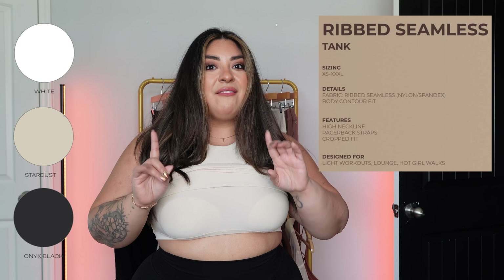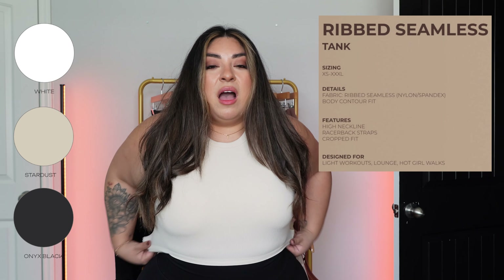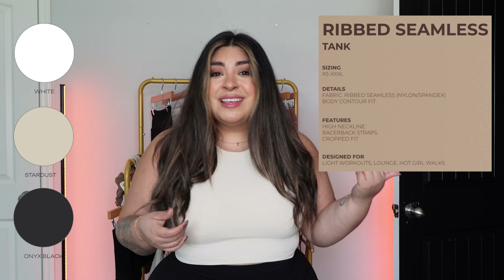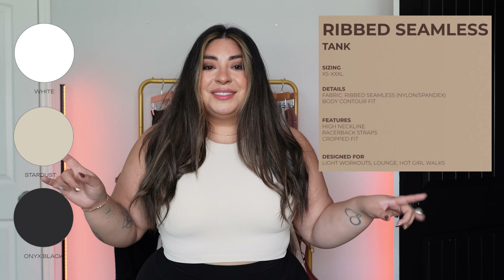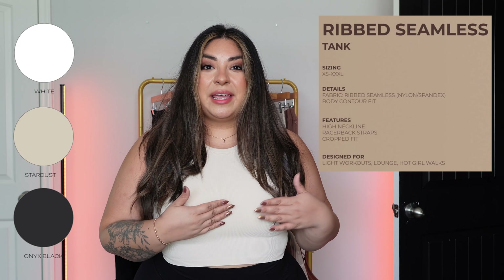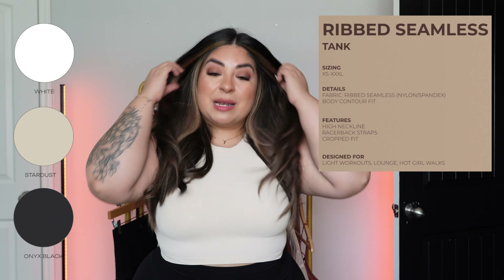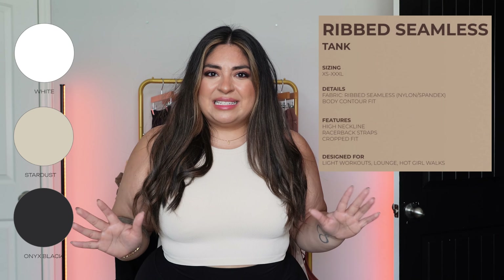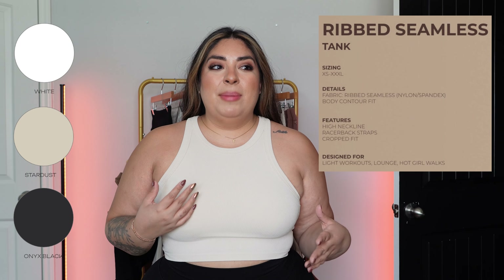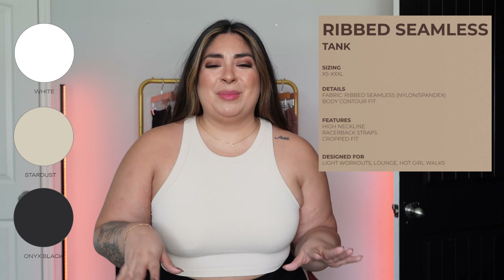It does not have padding — the tank itself only comes with the liner. What I did is I took the padding out of my Revolution since I don't use it, and I put it under this one — the padding sits between my skin and the liner, and the liner does a really good job keeping it in place. I don't really think you can tell I have padding because it's not tight, so it doesn't stand out. It makes total sense.